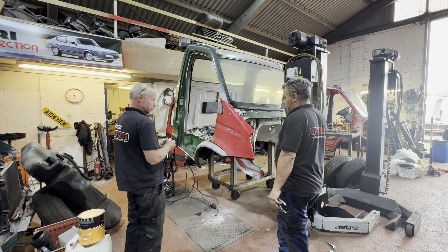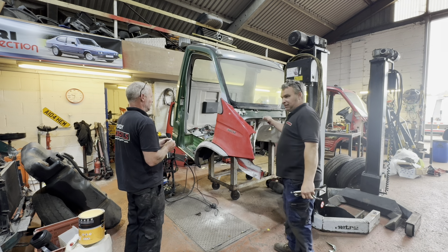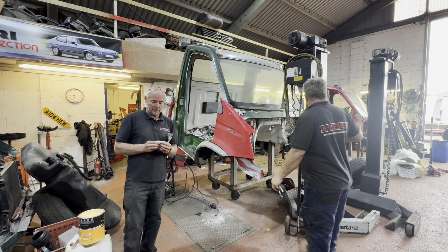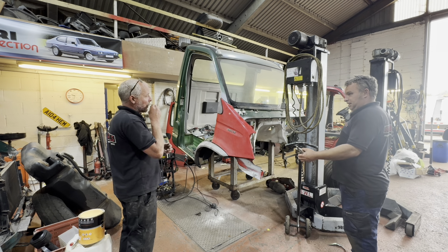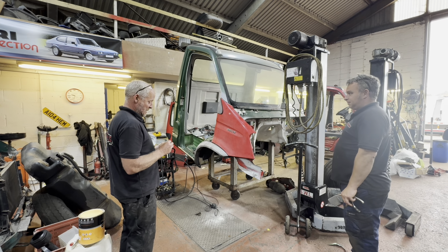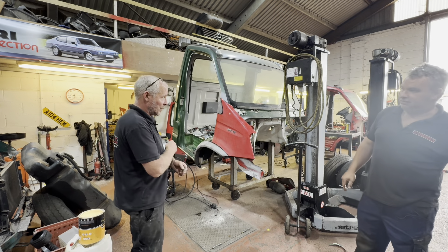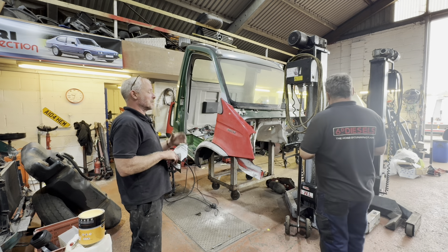Scuff them up, paint the outside, pick the badges off, make her look proper posh. Then we need to put all the stuff out of the inside of the old cab — the whole wiring harness, the dash, the controls, the gear levers — and put it all in this one. I reckon by three o'clock we'll have it all done. It's half past nine now — we might even manage it by two. The whole thing painted, back on there and running, body back on with extensions.